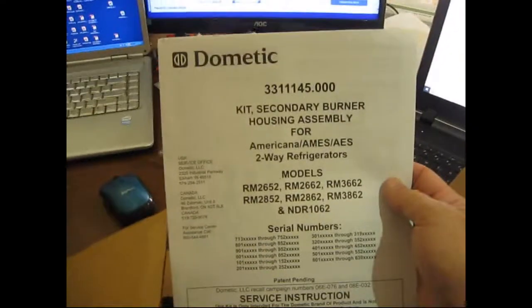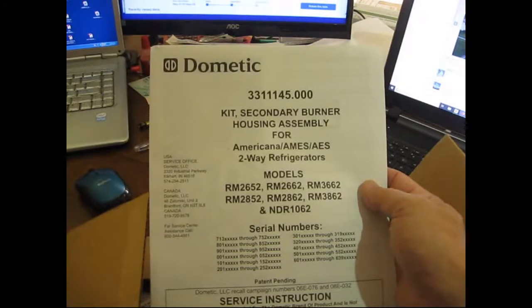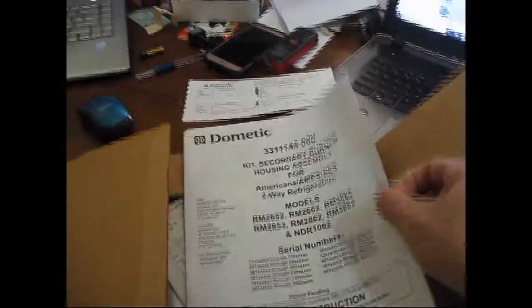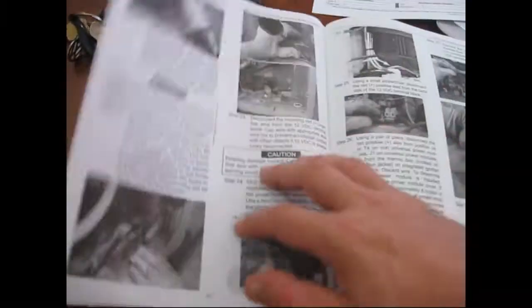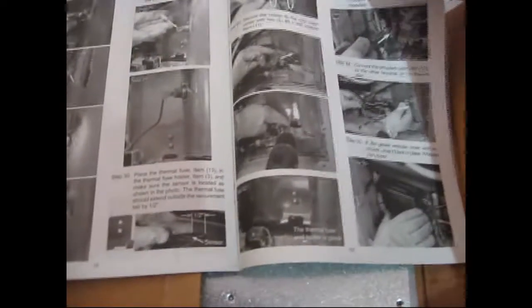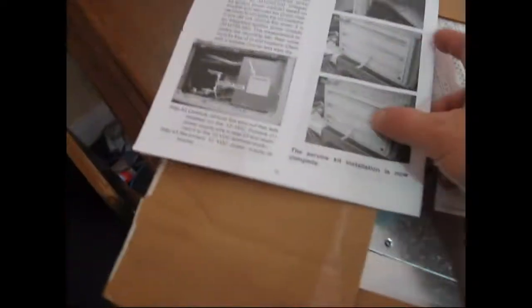We have a Dometic secondary burner housing assembly for Americana units. It's 2652 — at least the one I've got in the fridge. This comes with instructions on how to do the repair — the photos are awesome. They're black and white, but very nice halftone images. They show somebody doing the recall work step-by-step, which is a really great description of the repairs. I love it when I have something like this instead of trying to figure out what part goes where. It even gets down to telling you what size screw to put where.